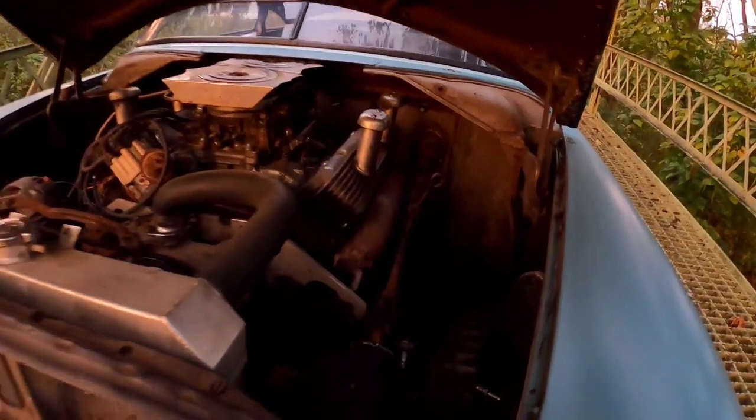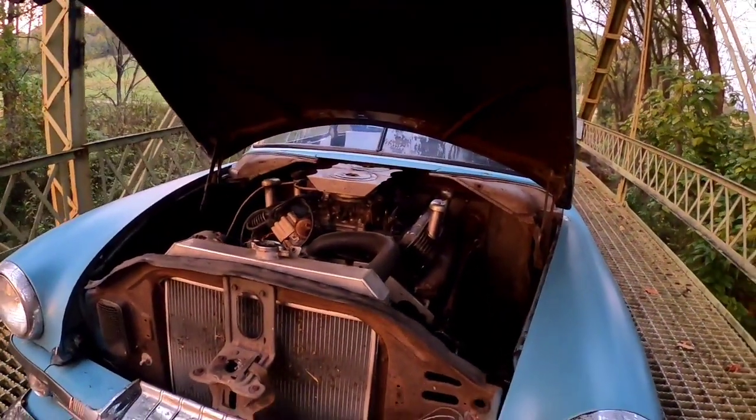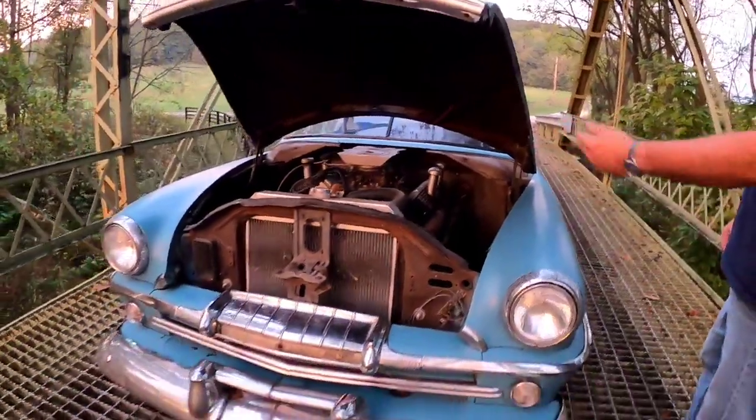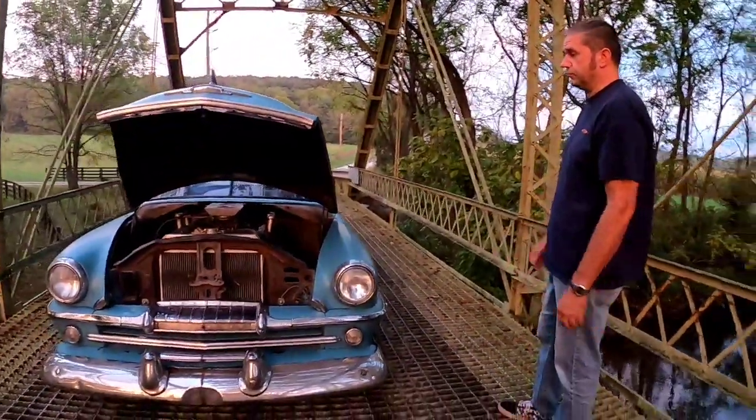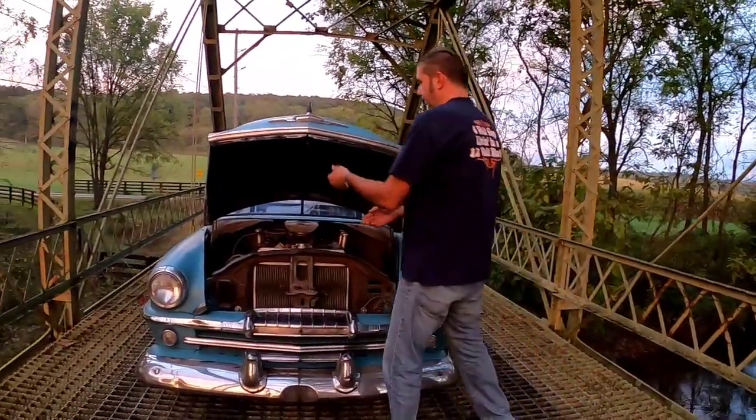That's a cheap Chinese replacement because we had a horrible death wobble in the front end after replacing everything but the steering box. We replaced the steering box and cured that. It's also got a cheap aluminum radiator because the original one was springing a new leak every time we took it out, and it's doing very well.